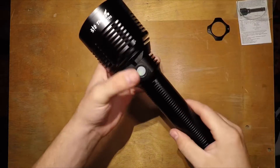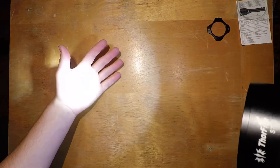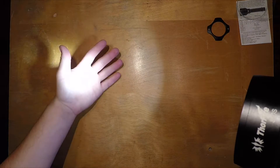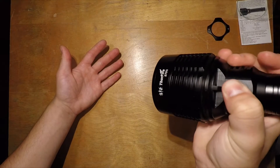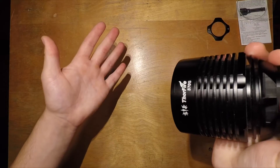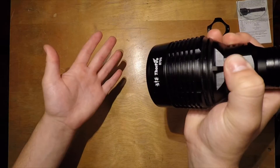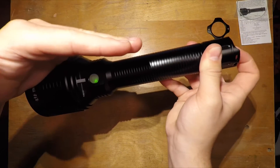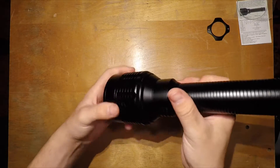The button lights up green when powered. The UI is simple: turn it on and click through the modes. There are six modes — moonlight, low, medium, high, turbo, and strobe. Double-click from anywhere to get to strobe. Flicking the rear switch cuts all power to the light, acting as a lockout.